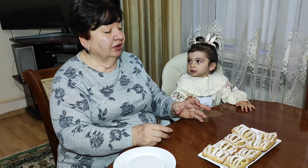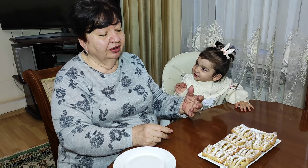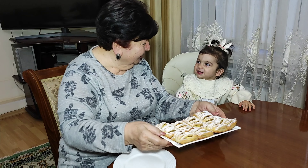Today we are going to make a very tasty little slice. For this, we don't need a lot of products. It's a good thing.